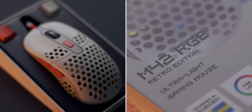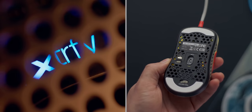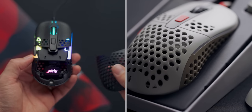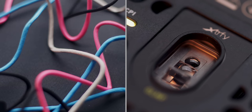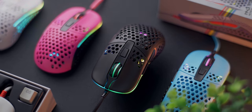The ExtraFi M42 RGB — what a fun mouse! With five colorways, a lightweight frame at 59 grams, a swappable backplate to suit your grip style, the EZ Core sensor, smooth skates, and driverless control for RGB and DPI — that is why you should check out the M42 RGB down below.